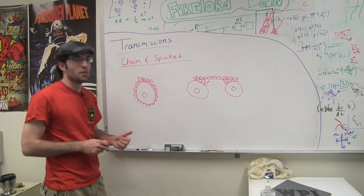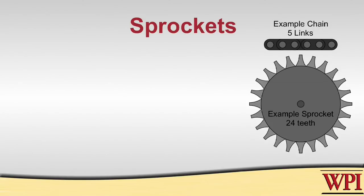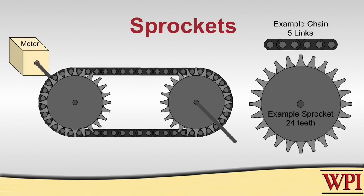Another way to design your transmission is by using chains and sprockets. Similar to gears, sprockets also have teeth, but their teeth are not designed to mesh with each other — they're designed to mesh with the chain. You have to make sure to choose the right chain for the right sprocket. Unlike gears where force is transmitted tooth to tooth, the teeth of the sprocket mesh with the chain, and the chain transmits the force to other sprockets in the transmission.